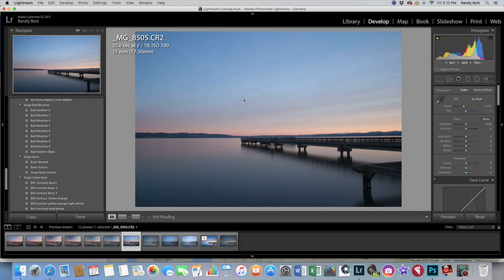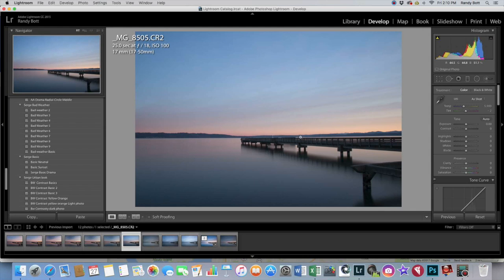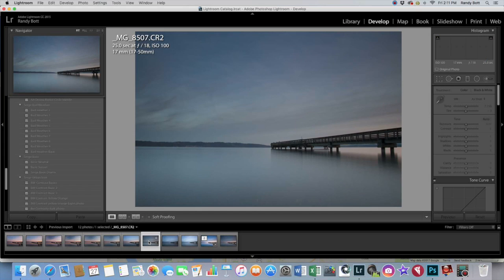With your polarizer, if it works great, put it on. If it's not working all that well, just remove it and deal with it in post. One thing about these photos I wasn't really paying attention to was this mountain range back here — it's a little bit distracting. I should have dropped the tripod down and put the dock right on that mountain range so you wouldn't be able to see it. But it's a learning process.